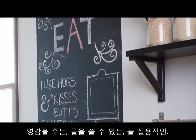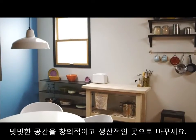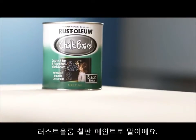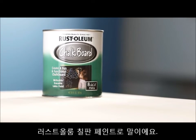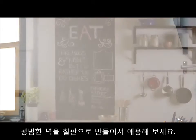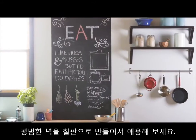Inspirational, writable, always functional. Transform a once forgotten place into a creative, productive space with Rust-Oleum Specialty Chalkboard Paint. Time to put the fun in functional as you turn an ordinary surface into a chalkboard finish that you can enjoy for years to come.